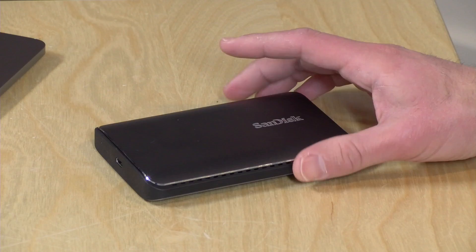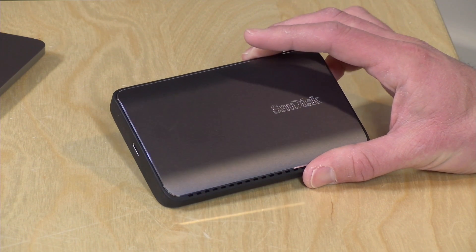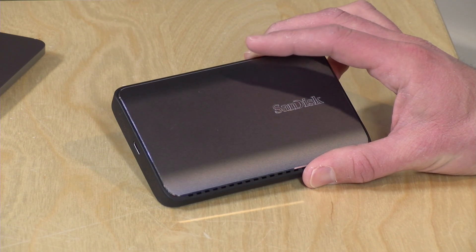Hey everybody, it's Lon Seidman. I really love external solid-state drives because I can edit my video on the go, even at 4K. This came in the other day and I was eager to try it out. This is the SanDisk Extreme 900.